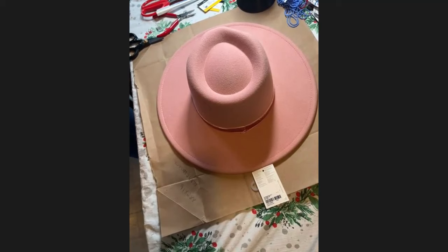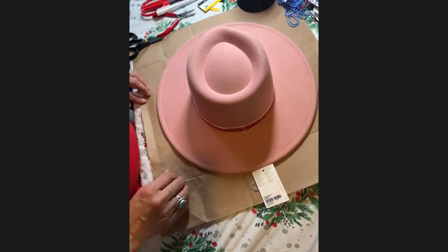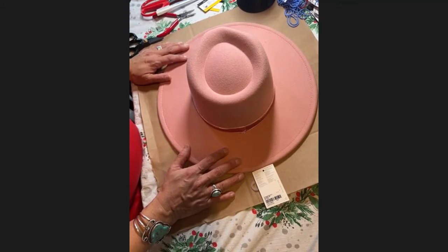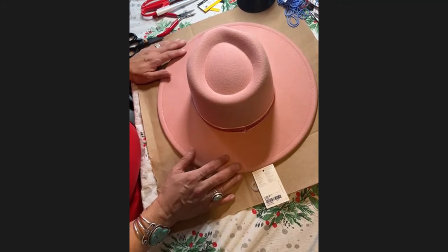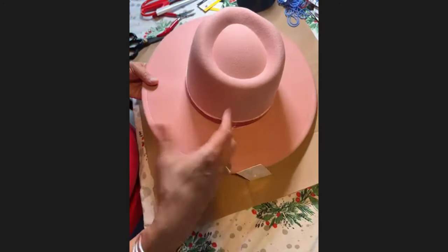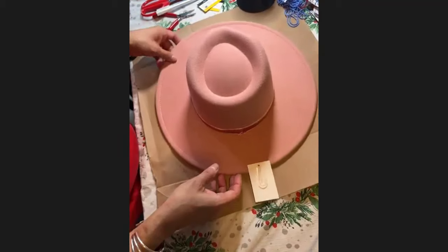The difference was having a hat stand. I left my hat stand at work, so we're going to work without it today. A hat stand makes a whole lot of difference if you're going to bead fedora hats. You can get one on Amazon for around twelve to twenty-five dollars. Your hat sits on the stand and it's much easier to bead.